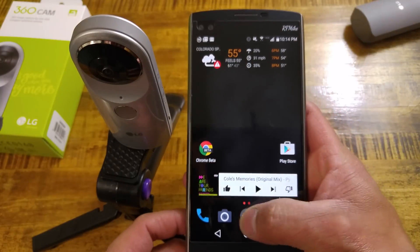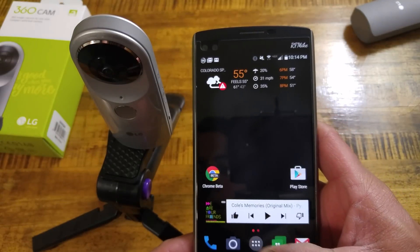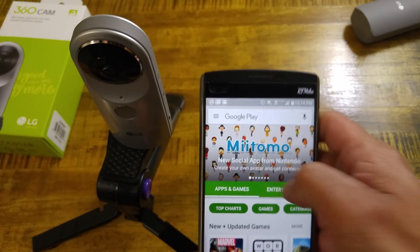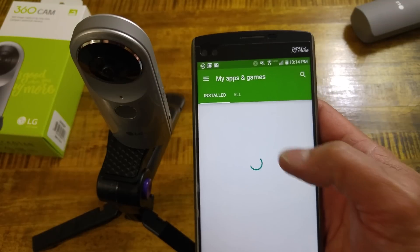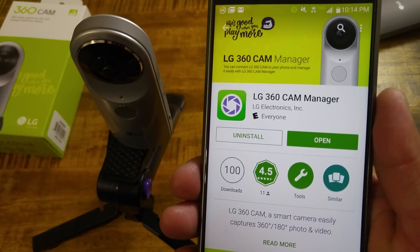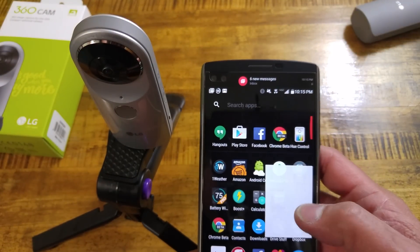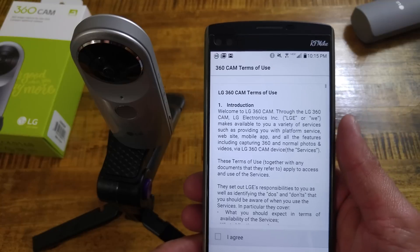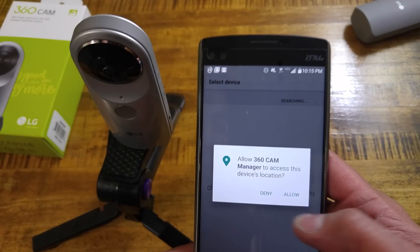I have my LG V10 with the application already installed. It's called LG 360 Cam Manager and it's by LG — you can look it up in the Play Store. I'll include the link in the video description. Going into my applications and installed section, here it is: LG 360 Cam Manager by LG Electronics. Opening it up, we're greeted with 'Life is good when you play more — welcome, let's get started.'